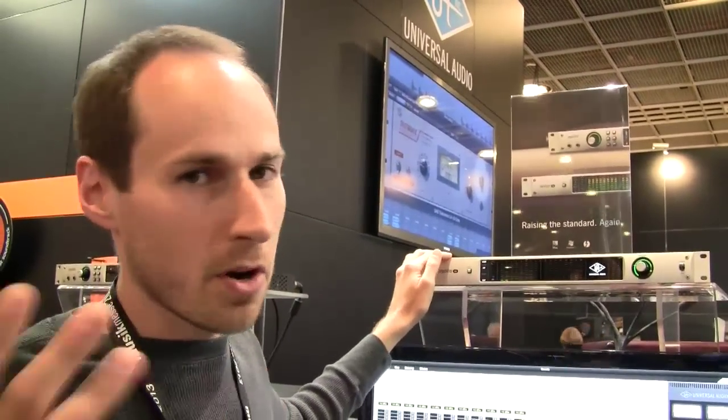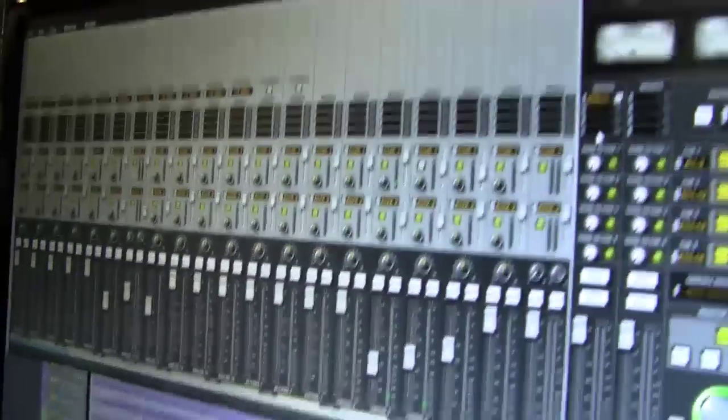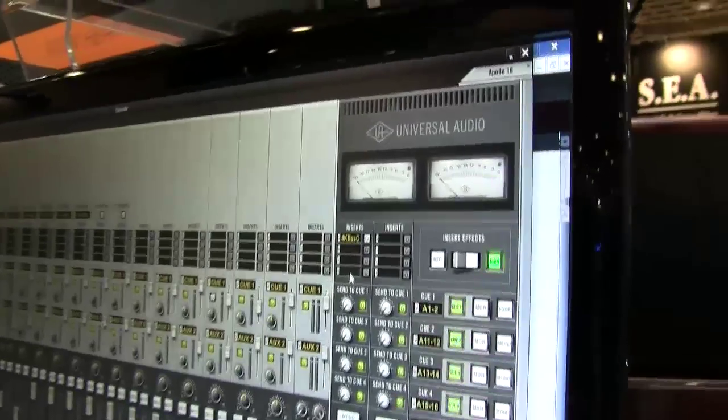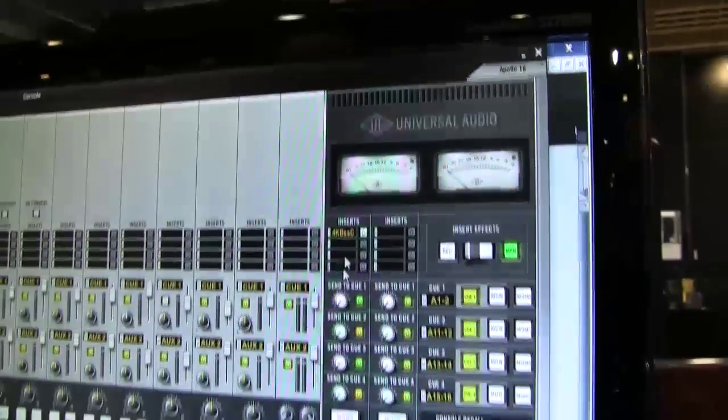Sonic State has already done a great overview of the product, but I thought I would take this time to really go into the software and give you a little bit more in-depth look. So if we go ahead and take a look at the console, you can see it's very similar to Apollo, but actually the entire interface has been redone for both Apollo and for the new Apollo 16.